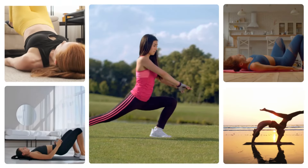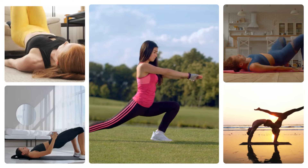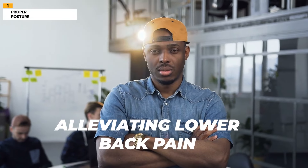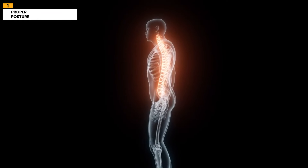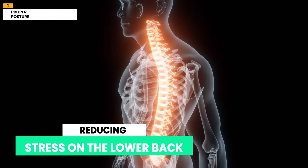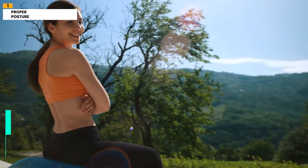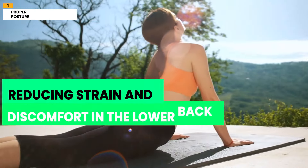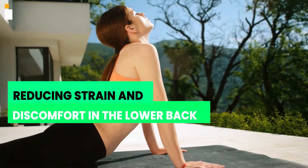If you've watched this video to this point, here are some of our recommended simple easy exercises for fixing lower back pain. 1. Proper Posture. Maintaining proper posture is crucial for alleviating lower back pain. It involves aligning the spine in a neutral position, reducing stress on the lower back. By practicing good posture, you can distribute the weight evenly across the spine and surrounding muscles, reducing strain and discomfort in the lower back.